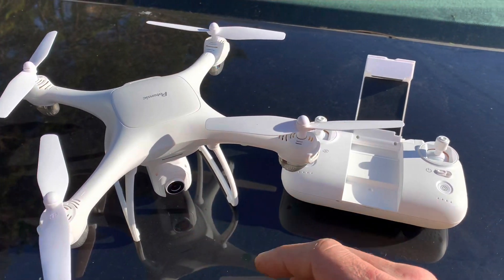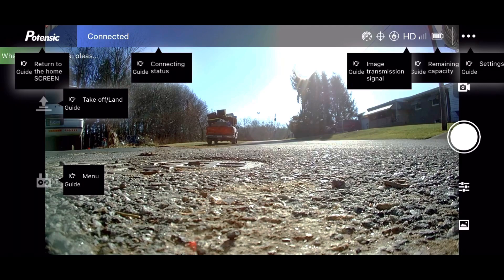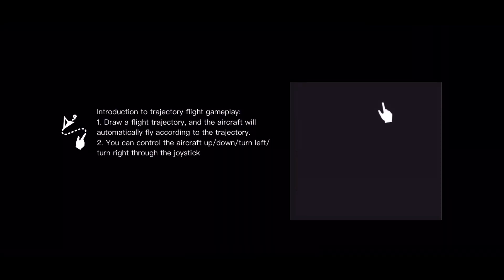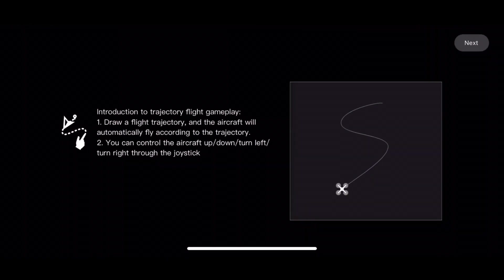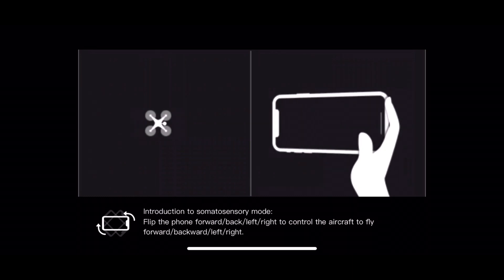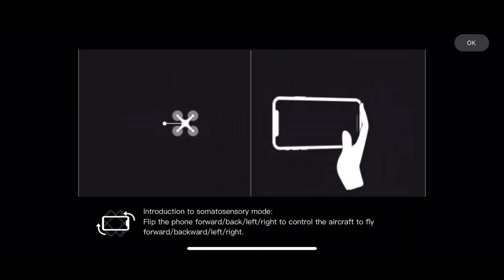We're going to see how the camera looks through the cell phone recording — this is a screen recording. What you're looking at is what you'll see as soon as you start the app: a bunch of notifications. We're going to quickly go through this so we don't take up too much time. All in all, I'm really impressed with the flight of this drone, and the camera quality is pretty impressive too.